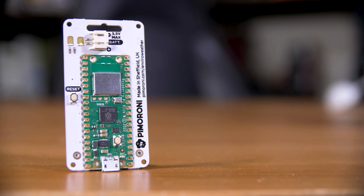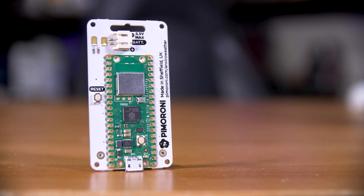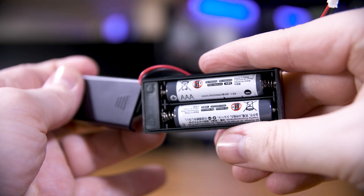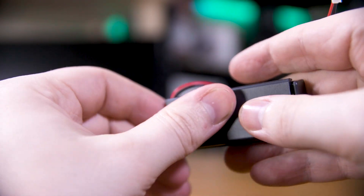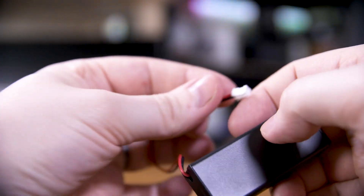That is all connected to the world via a backpacked Raspberry Pi Pico W, and it's powered by a little dual AAA battery holder. Pimoroni claims that with the right settings, this can get six months of battery life with two AA batteries, so that should be pretty healthy.